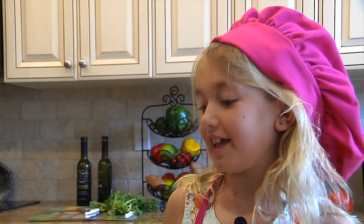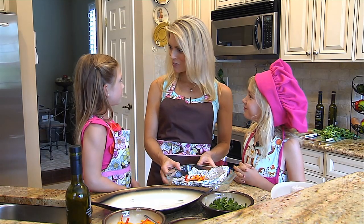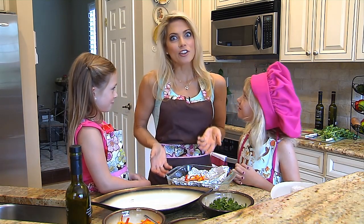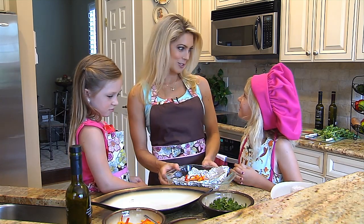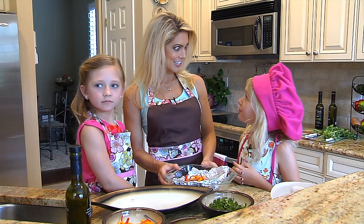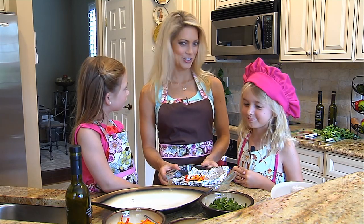Do you like peppers? My favorite pepper is the red pepper. What's your favorite pepper? The red pepper too. Well I like the yellow, the orange, and the green. And you know why peppers are so good? Because they're a great source of vitamin C and they actually have more vitamin C than an orange. Yeah, so it's very nutritious.